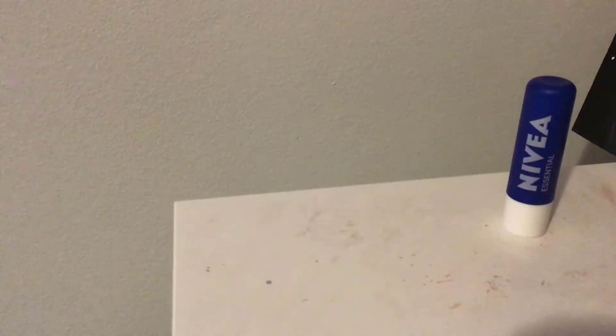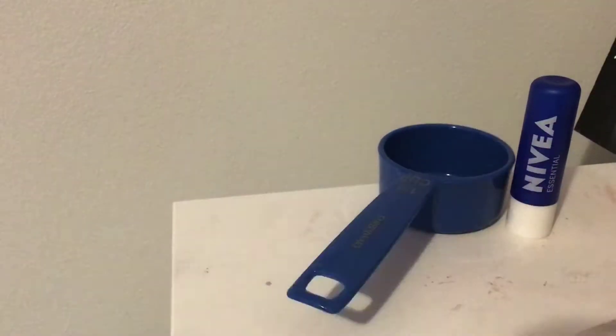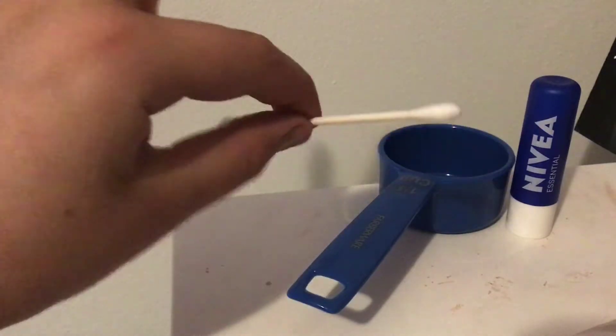So for this one, you'll be needing lip chap, a bowl or container, some cheese, and a q-tip. So let's begin!